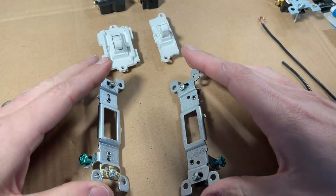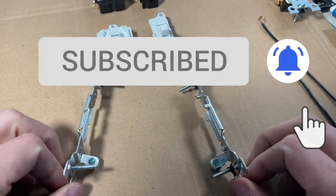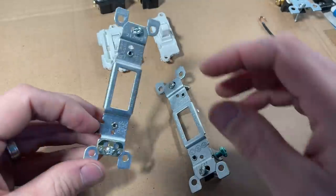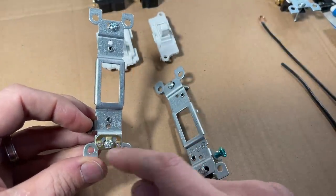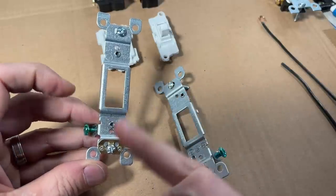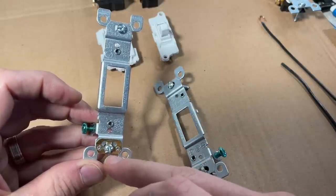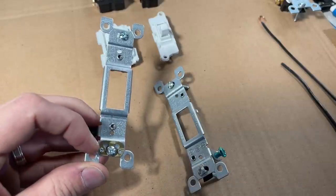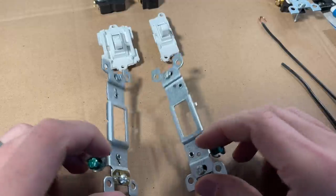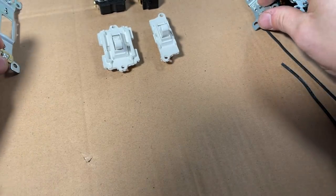Going into the mounting brackets themselves — commercial and residential — the brackets are almost a one-to-one match. The metal is no thicker and the design is the same. The only difference is the commercial has an additional grounding plate. I believe what this does is, if you ground the switch — which you should — it helps extend that ground to the metal electrical box, so you don't have to ground that separately. It can save time on the install depending on your setup, but there's no structural difference between the actual brackets.